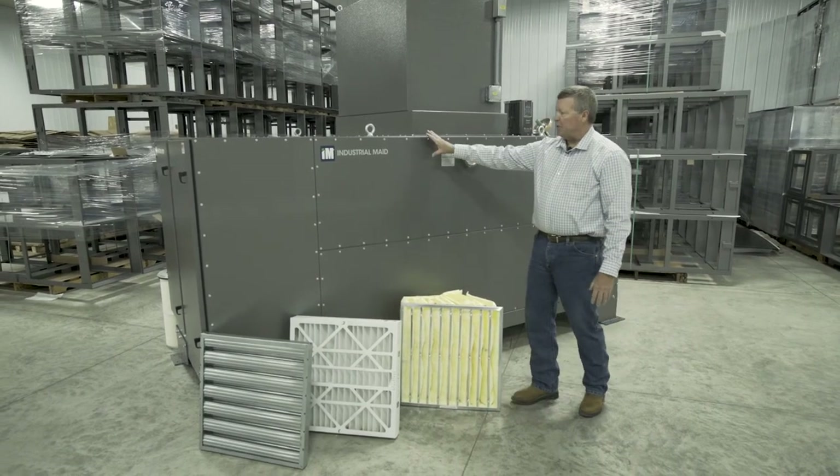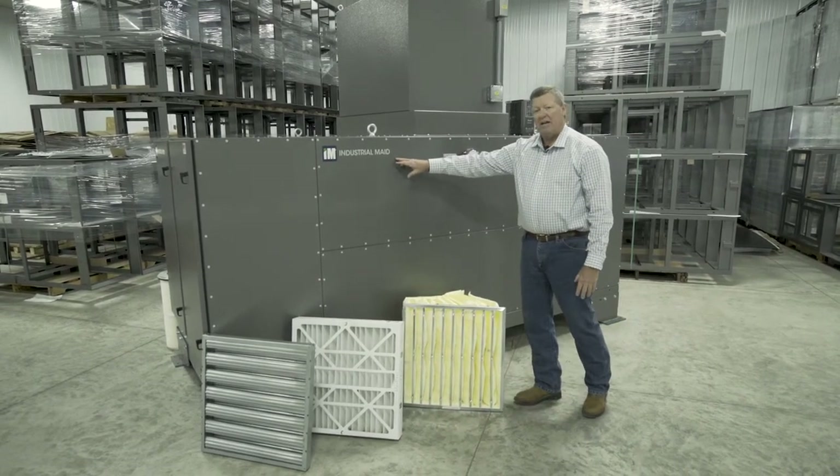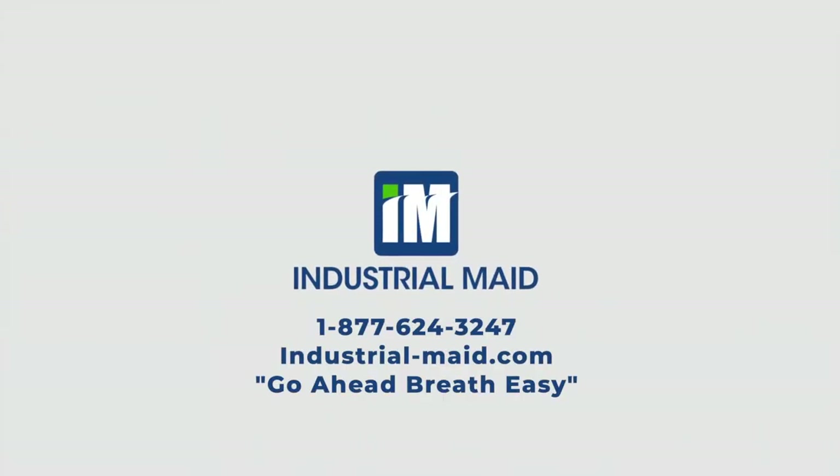This is built by Industrial Made. If you'd like further information, you can visit our website or give us a call. Go ahead, breathe easy.